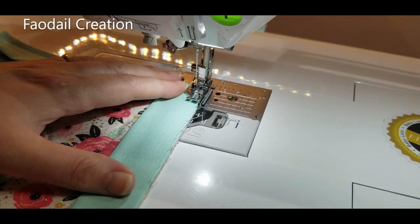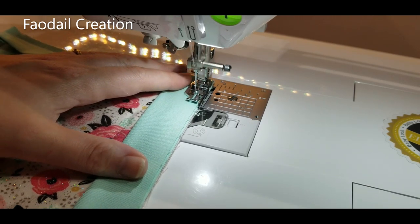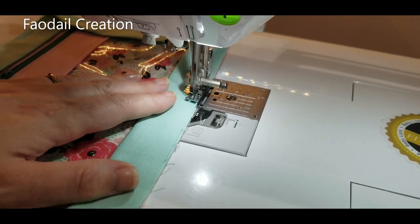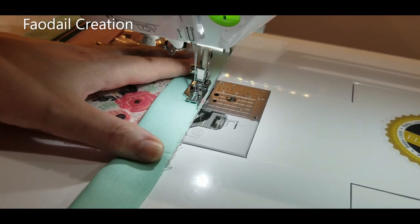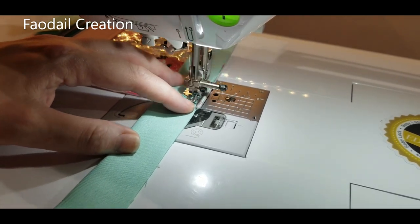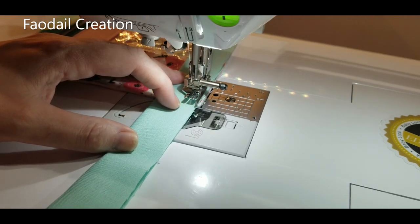I have more than 300 sewing tutorials on my channel, so once you finish watching this please check out my sewing channel and see if there are any other videos that take your fancy. I have quilting videos, pouch videos, and so many more. If you have a request, please leave it in the comments below.